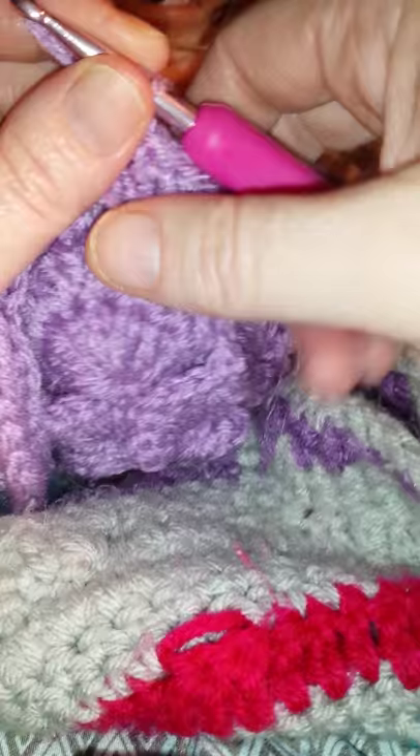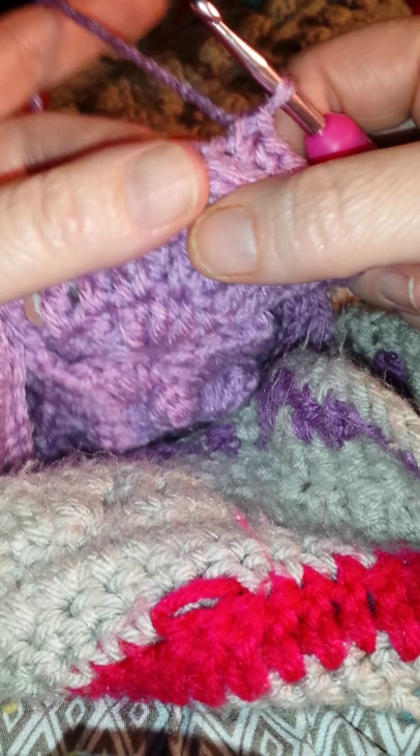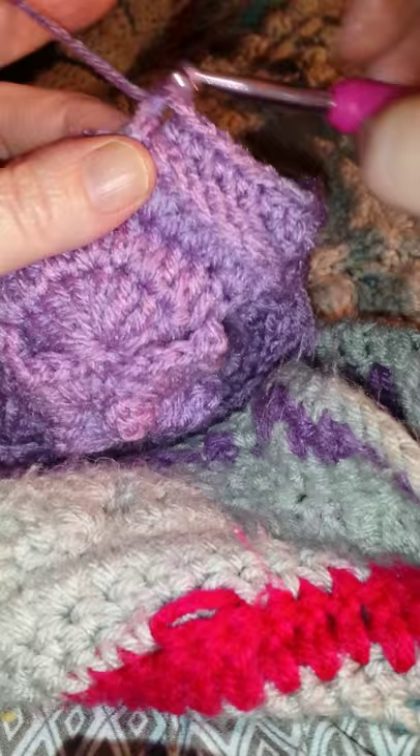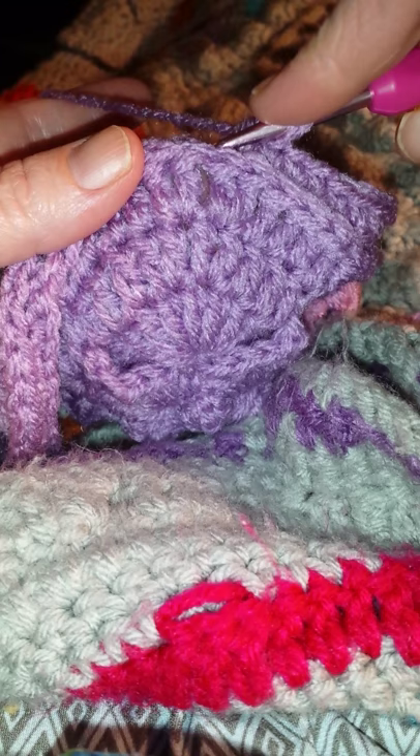Go in between the group of two double crochet, right there in that area, and then bring it up through the next single crochet — in between that space under those two loops — and complete the single crochet. So we're putting the hook in between round six's two groups, bringing it up through the two loops, and completing the single crochet.